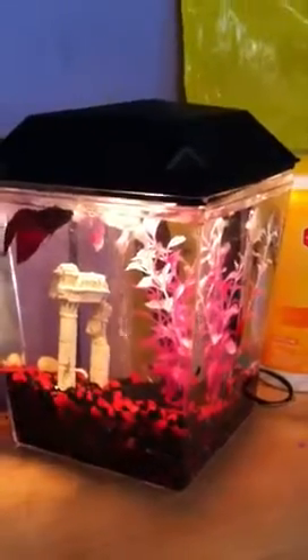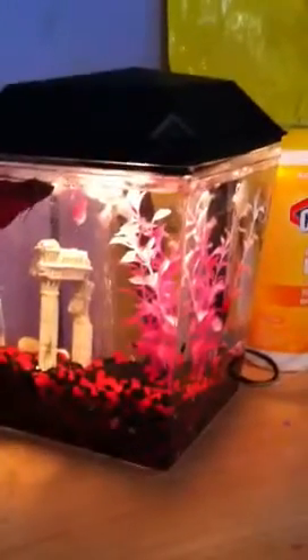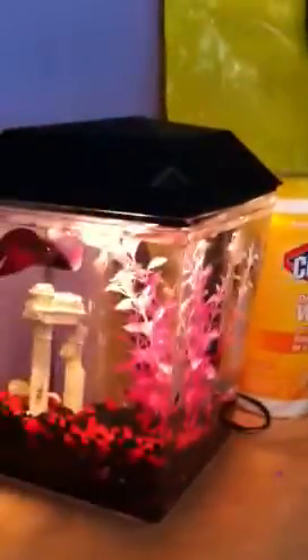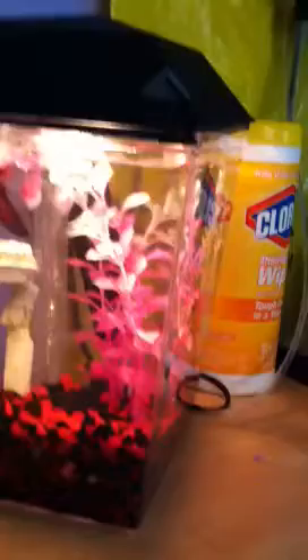Hey guys, it's Hamstick here in 1998, and today I'm going to be showing you something a little different. I think I posted a video a long, long time ago. I always say that I'm going to do more videos, but I just get caught up in stuff. But I'm just going to do an update on my betta fish tank, and this is Nemo's tank.